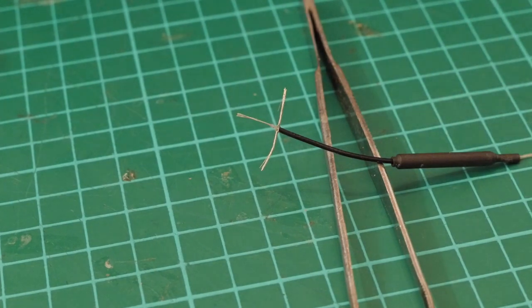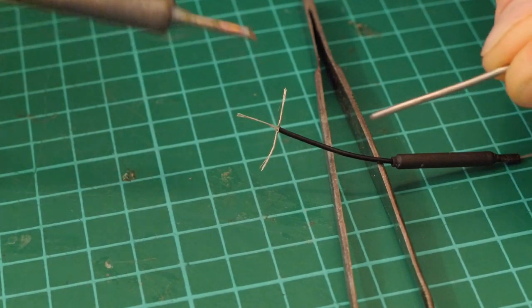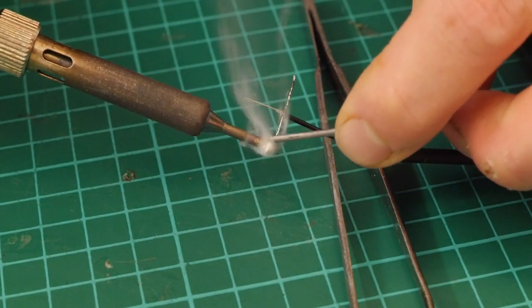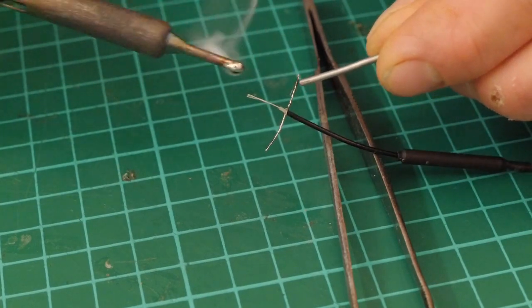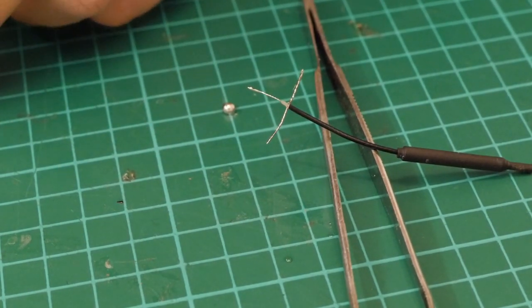A third hand would be helpful here. I use a small tip for this job and normal wet tissue paper to clean the tip. I use 60-40 rosin core solder and always run my soldering iron at 420 degrees centigrade. Tin your iron tip, then we're going to tin these wires here. Just try and tin them as nicely as you can - it's moving about a bit because I don't have a third hand and I'm trying to do it so you can see.